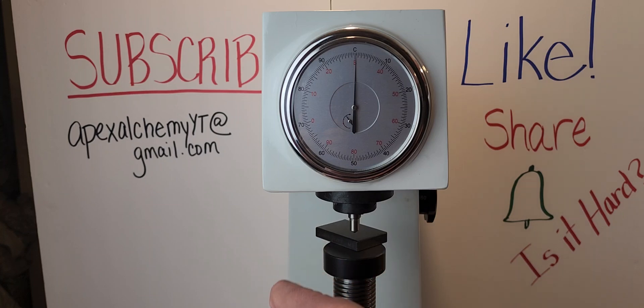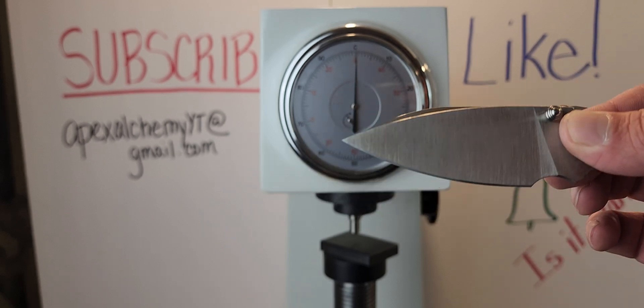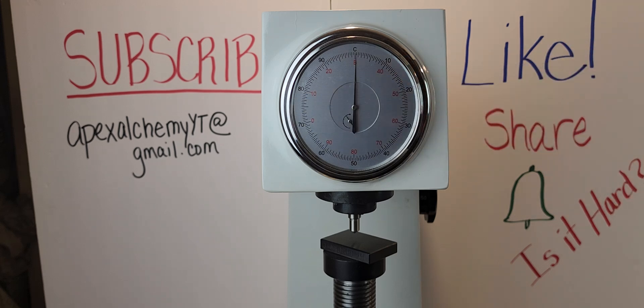Thank you, Malcolm Holt, for sending these knives in. We'll have a couple more 14C28 knives to compare — we have the Ronin, which we have tested before but it was coated, so this is an uncoated version — and we got a CMB Predator, and I don't know anything about that knife or the company. So those will be coming up. That was the Civivi Cubit at 59, and the Vosteed Raccoon at 60. Both acceptable numbers if you ask me. You guys have a good one, thanks again Malcolm, we'll catch you on the flip side.